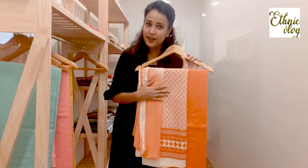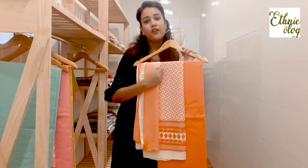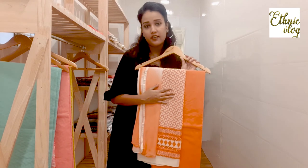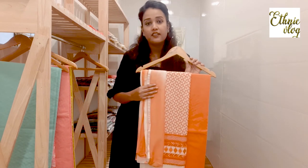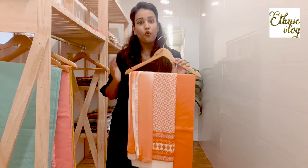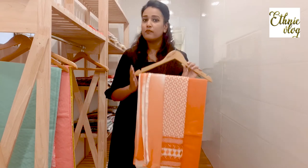So how do you feel? Let me know in the comment box. This design and this pattern is the last color shade — it is very beautiful and clean. So if you like any suit, take a screenshot and send it to my WhatsApp number.